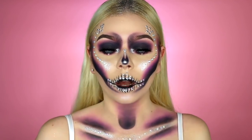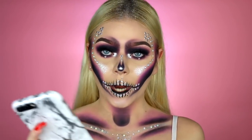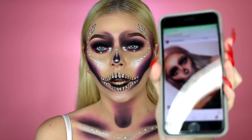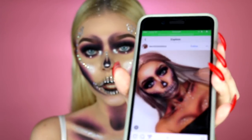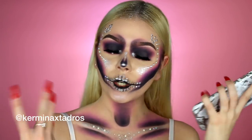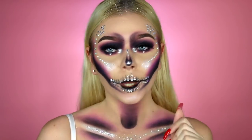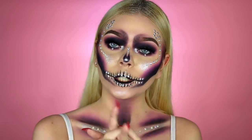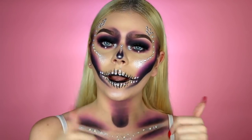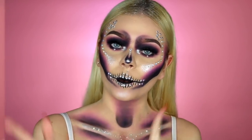I probably look so weird talking with this stuff all over my mouth. I did get inspired to do this look by an artist on Instagram, so I have the inspo pic right here. This was the original picture and I'll have her username on the screen somewhere just to credit her. The more I talk, the more studs fall off of my teeth, so let's go ahead and get started with this tutorial. Make sure to subscribe to my channel for more Halloween tutorials like this one, and give this video a big thumbs up down below.